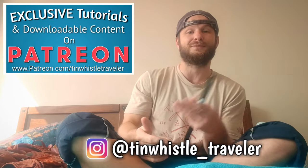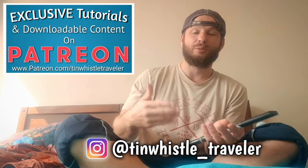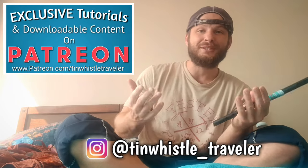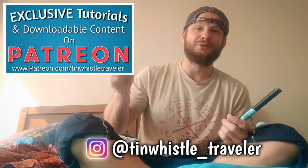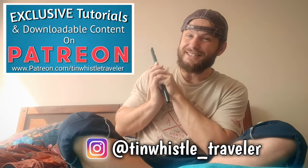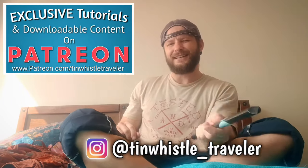For about $3 a month you can get exclusive tutorials and other downloadable content before I post them on YouTube. So be sure to check that out. And if you enjoyed this video and other content that I'm posting, be sure to give it a like and a share and a comment. Thank you again for watching everyone, and as always, if you like what you see here and you want to see more, click right here.